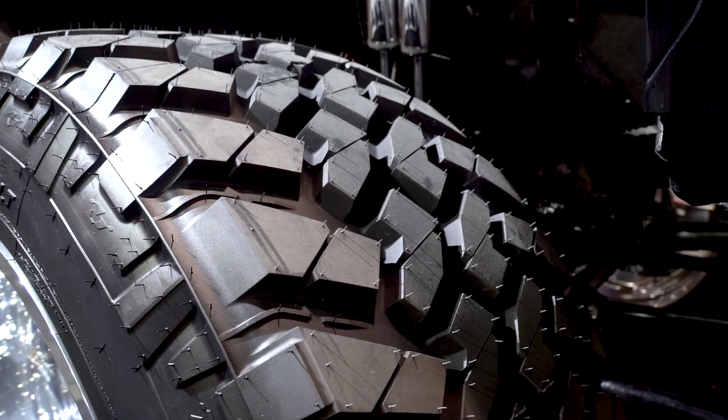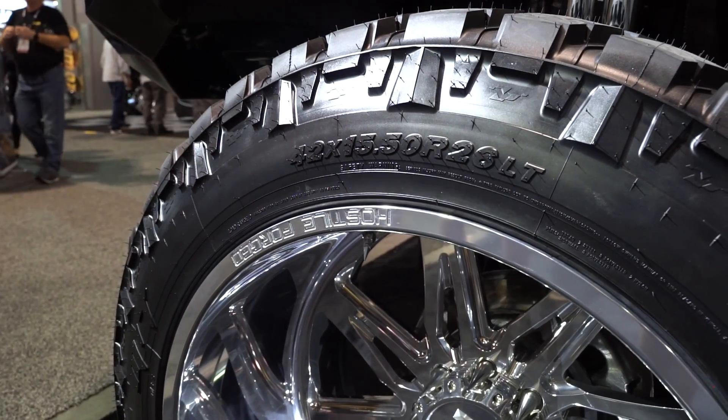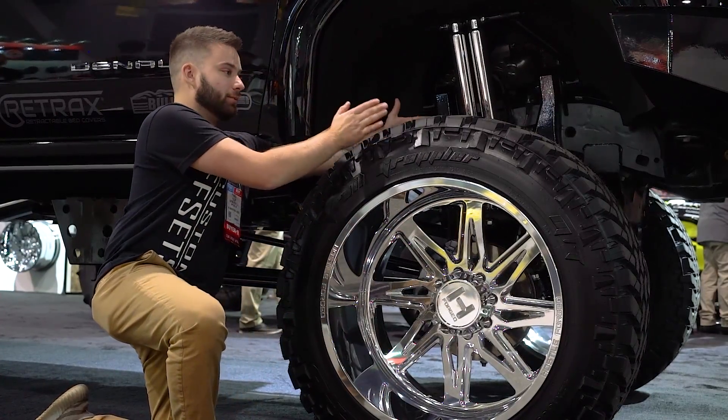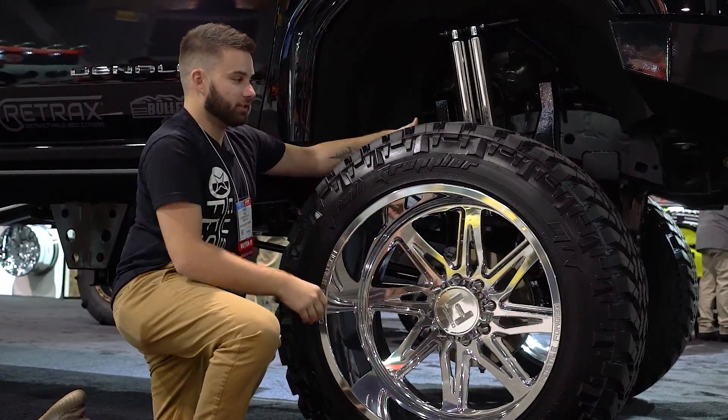There's obviously a little bit of stretch just because it's a 15 and a half on a 16. When we break down what all these numbers mean: when I talk about a 42, we're talking 42 inches tall — it's pretty much as tall as me. 15 and a half is going to be the width, which is how wide the tire is. And then 26 just means that this tire is for a 26 inch wheel.